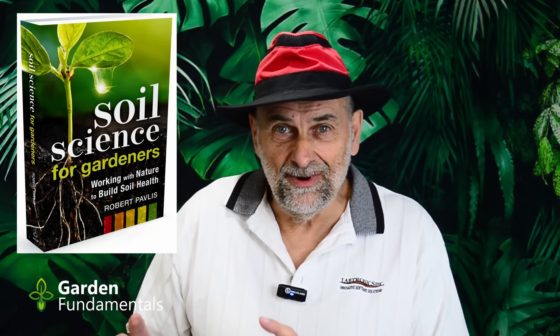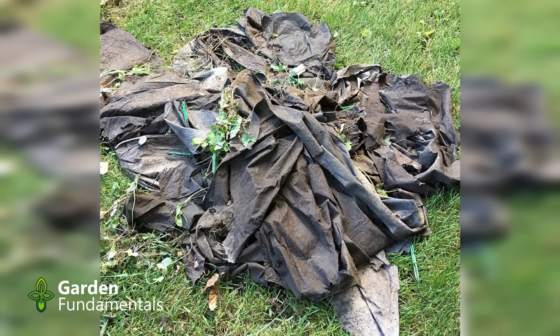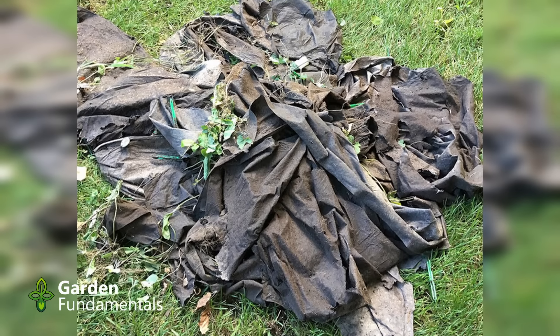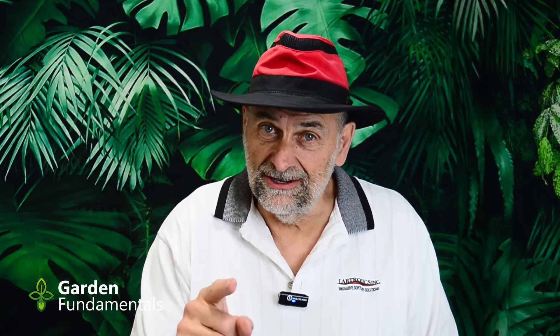The third group are gardeners that have been around for a little while. They've experienced the material long term. They've also moved into homes where the previous owner had applied it and then they had to take it out. That third group of gardeners hate this stuff, and I'm here to tell you there's almost no use for it in the garden.